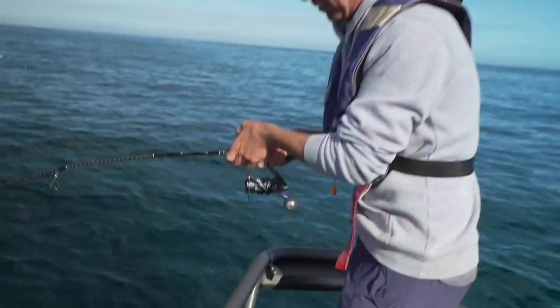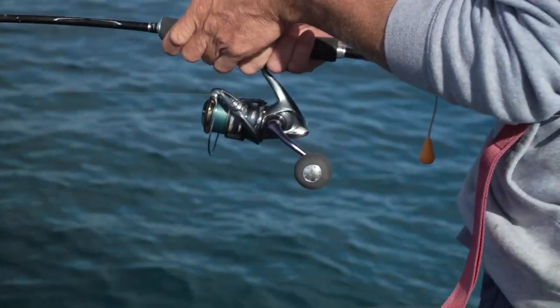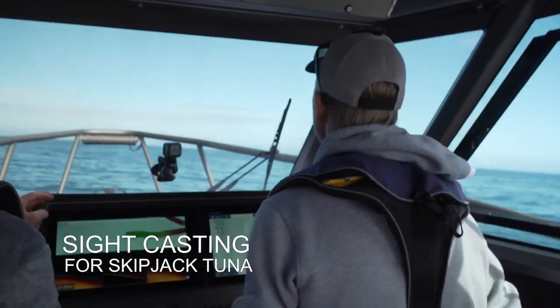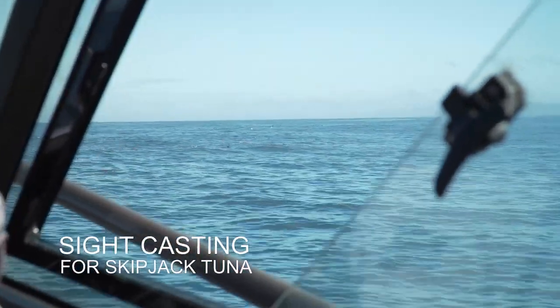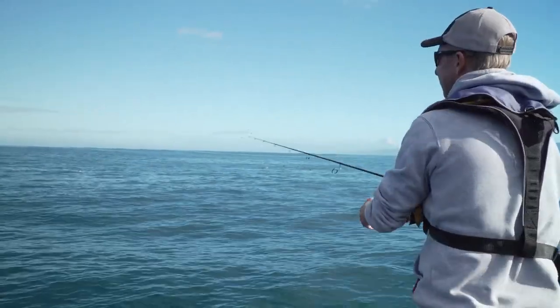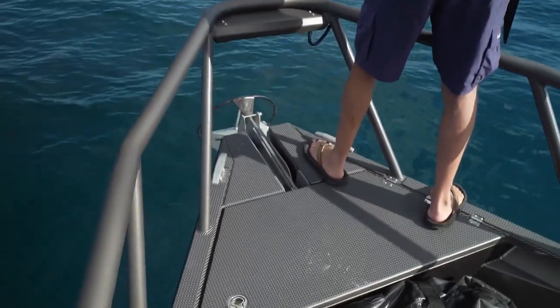Got them on! I've hooked one, whatever they are — that looks amazing. I've got that castable lure on there already. I'll jump up on the bow. I should be getting a bite out of that.